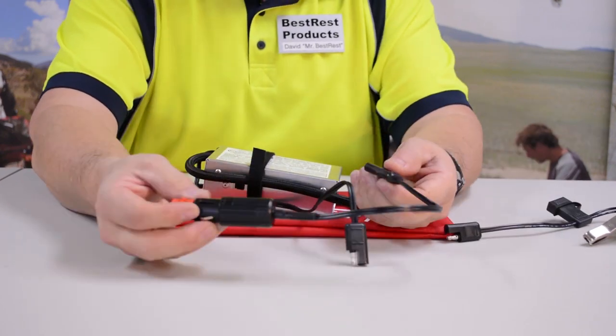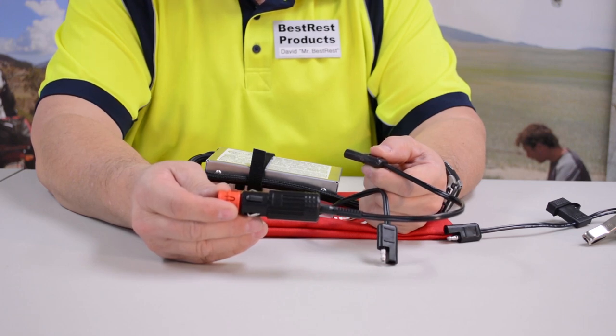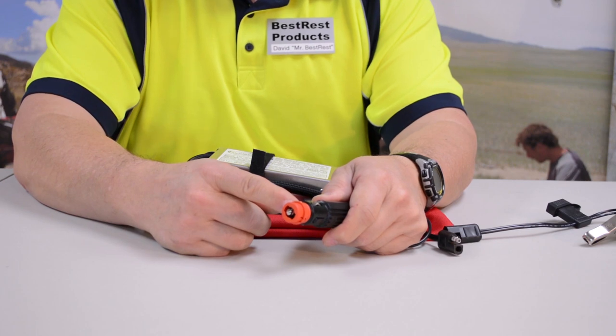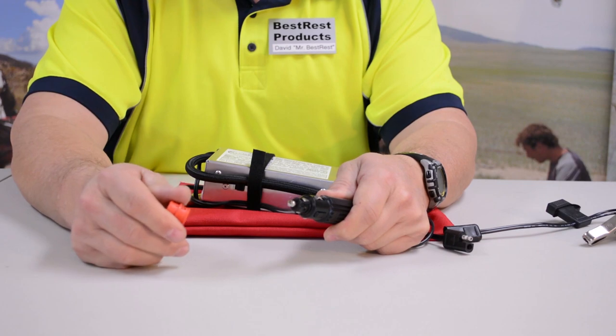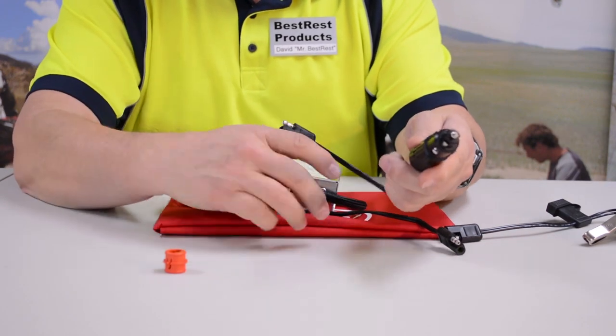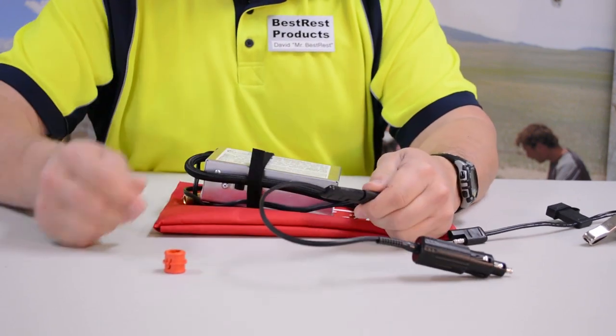Or, you can power off this connector which will fit both a BMW and a cigarette lighter plug. In this configuration, with the red ring in place, it will fit into a cigarette lighter socket. If you remove this red ring, it now fits into a European or BMW style socket. So you plug it into the bike, you connect the pigtail, and you're ready to pump.